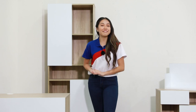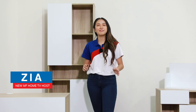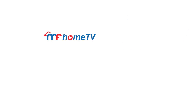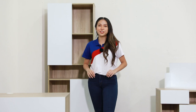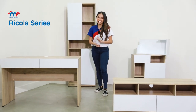Hey homeowners! Hope you're having an inspiring day. My name is Zia and welcome to another episode of MF Home TV Product Spotlight. In this episode, we will be featuring our Ricola Series. Are you ready? Let's begin!